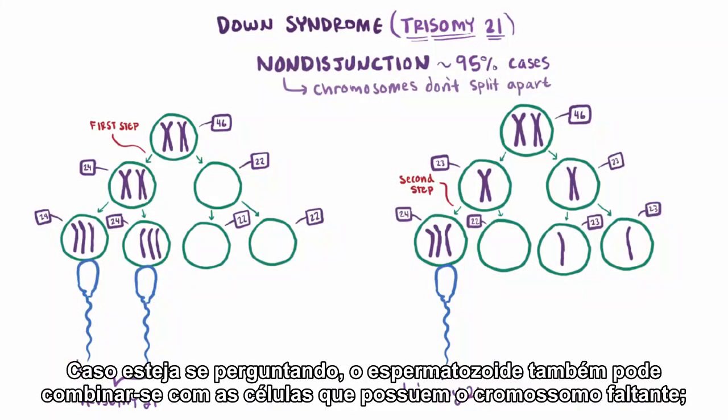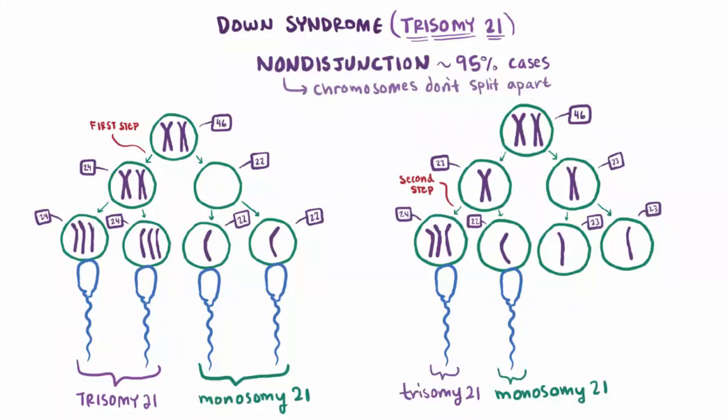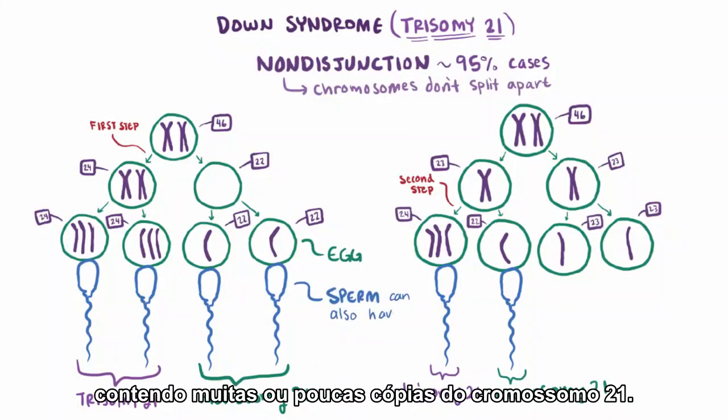In case you were wondering, the sperm could also combine with cells that have a missing chromosome. If that's the case, there would be a total of only one chromosome 21, and we would call that monosomy 21. In my example we followed the egg cell from the mother, but this process could happen the opposite way, where the sperm starts out with too many or too few copies of chromosome 21.